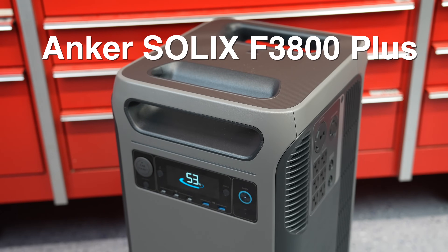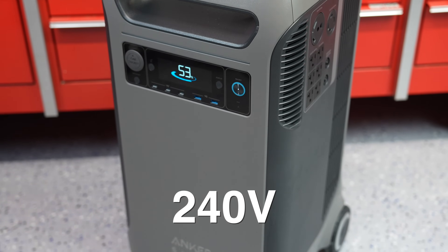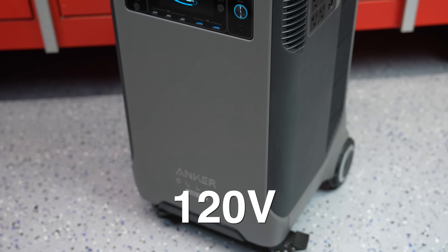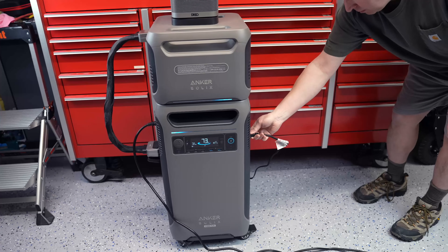In today's video we're going to be looking at the Anker F3800 Plus power station. This one's a big boy — it's 240 volt and of course 120 volt. They announced this power station a month ago and I was supposed to get one of these, but unfortunately it was destroyed in shipment.